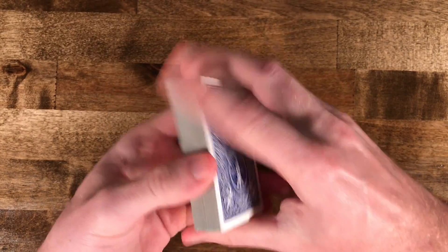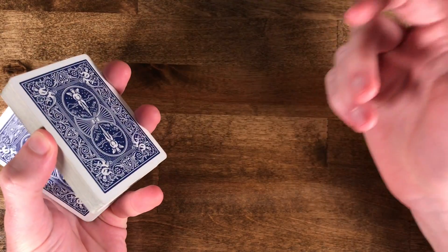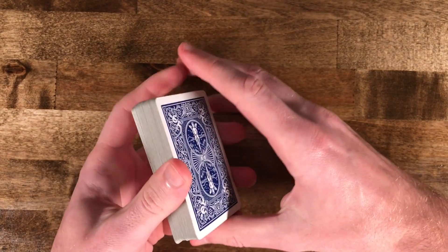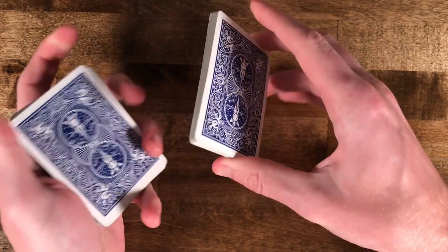So what you're going to do is a swing cut. If you don't know how to do that, I have a tutorial for that, or you can look somebody else's up — I'll link mine in the description below.